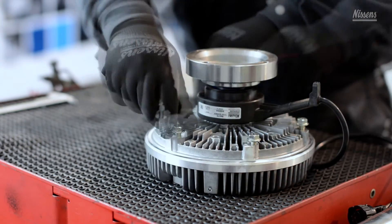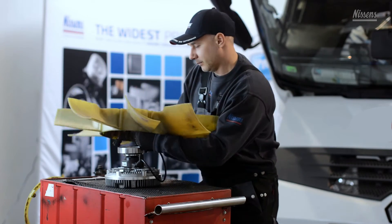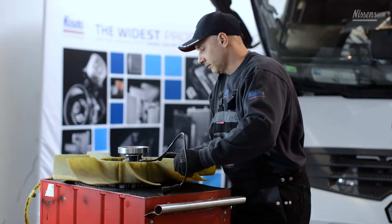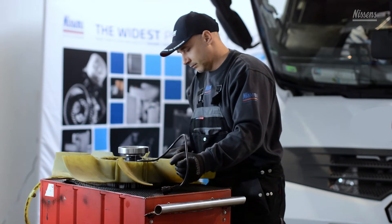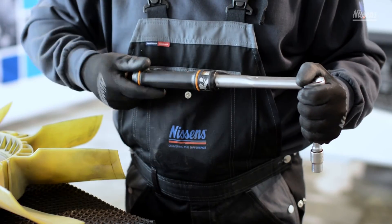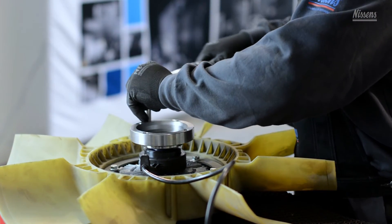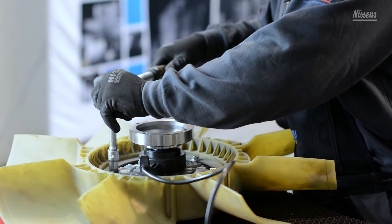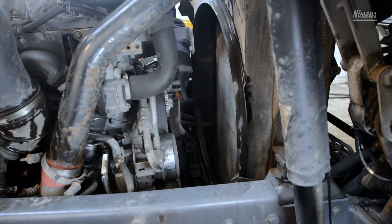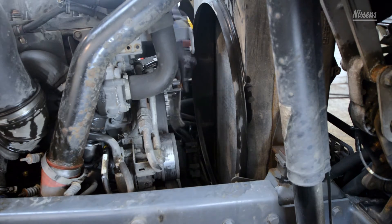The fan blades should now be mounted on the new fan clutch. Screw the fan blades on Nissens' fan clutch using the correct torque. Always use the bolts which come with the Nissens' fan clutch. It is very important to use these specific bolts, as some fan clutch models use the bolt heads as a signal donator measuring the rotation speed of the fan clutch. All Nissens' fan clutches come with new bolts for the fan blade installation. Make sure that the shaft surface is completely clean before installation, as any dirt can cause axial run-out errors.